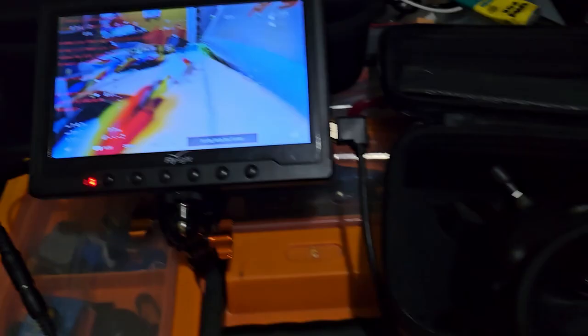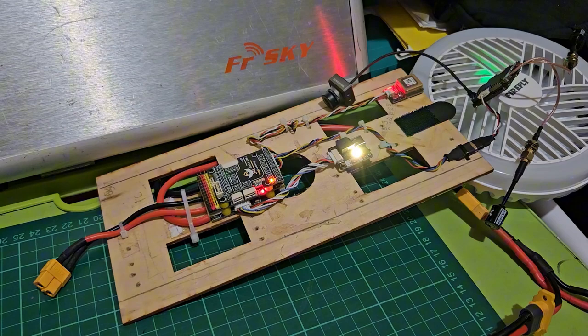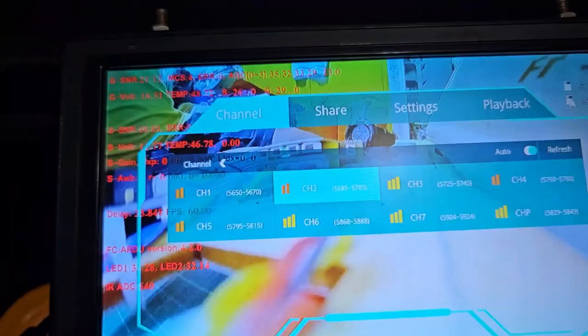Similar to what I did in the last test, I am powering the VTX from 12 volts at the back of my flight controller. The VTX could be a fan while it operates at 1200mW. The Goggles X is connected to an external screen via HDMI, so expect it to have higher temperatures compared to one normally used. And the same as before, we will monitor the temperatures of LED 1, LED 2, and Goggles temp.